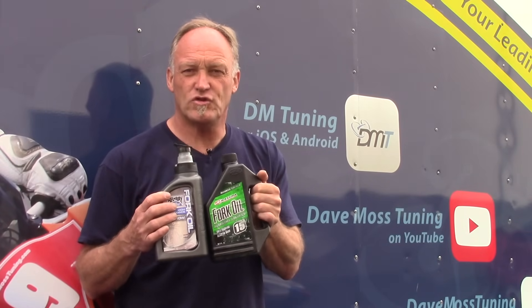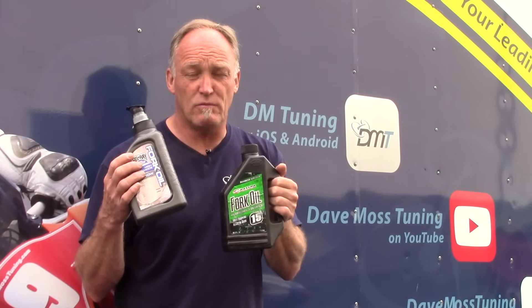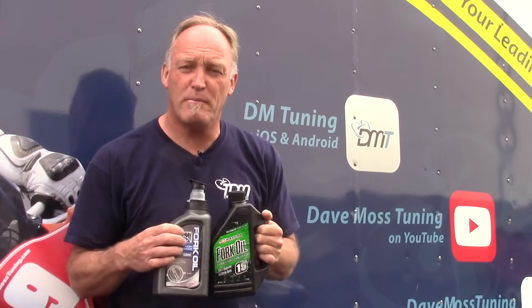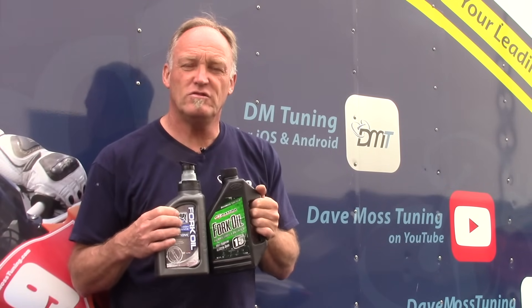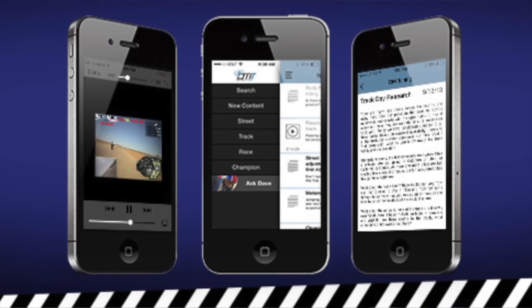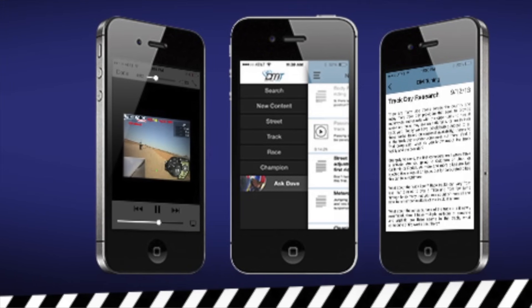How much do we depend on the front end for braking, steering, and corner entry? A lot. This stuff is cheap, so be diligent — Google the fork oil viscosity chart, make your choices, and do a little research. Remember, somebody's 10 weight is not somebody else's 10 weight. For more information, go to the DM Tuning app or Dave Moss Tuning on YouTube, where you'll find loads of information on tires, suspension setup, and more.